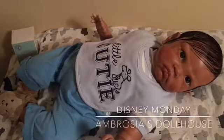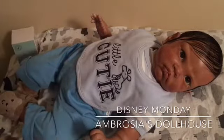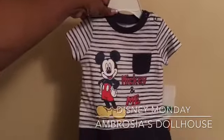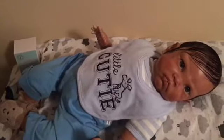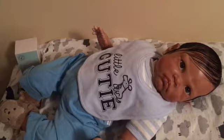Hello everybody and happy Disney Monday! I'm here with Cameron today and he's gonna be wearing this outfit that I was supposed to put on him last Disney Monday but I did not feel well. I slept in last Monday and didn't come home to make a video. I'm gonna do one today, and this is one of the outfits that I got from my favorite store.